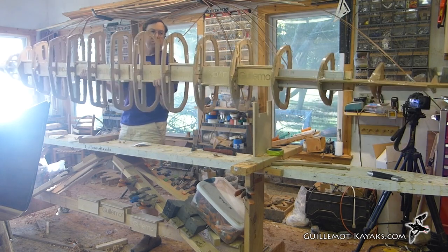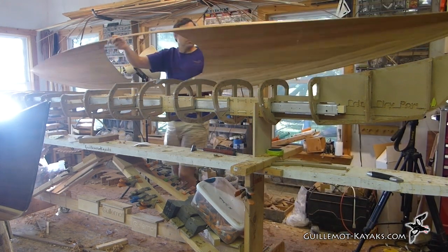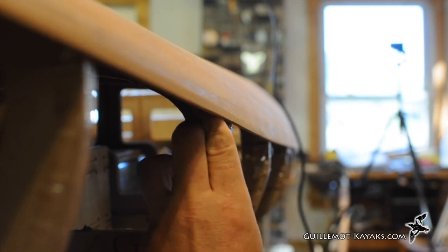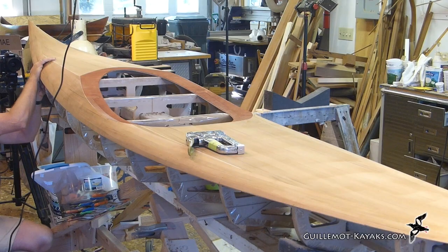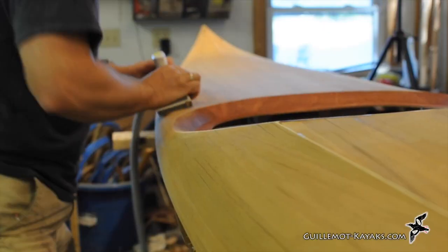Before glassing the hull I temporarily removed the deck and placed it to the side so the epoxy wouldn't drip on it. Now that the hull has one layer of glass I flip the forms back over and put the deck back in place. A little hot melt glue secures the deck to the forms and holds it in shape.